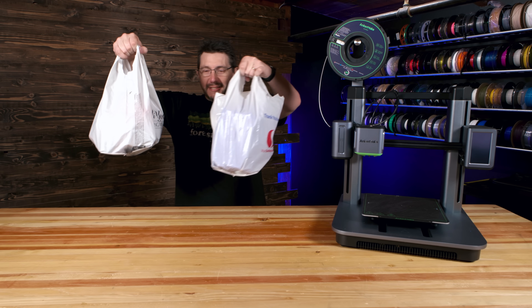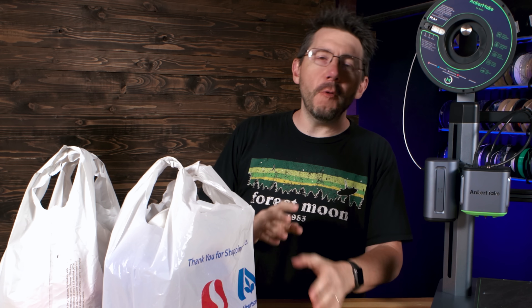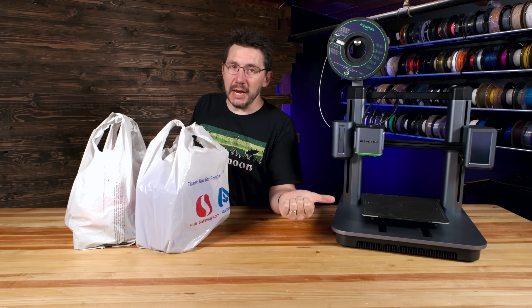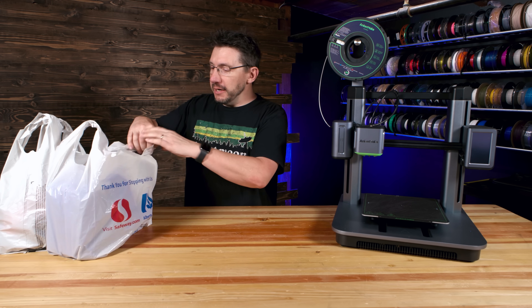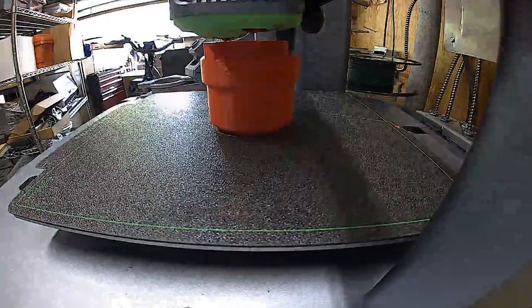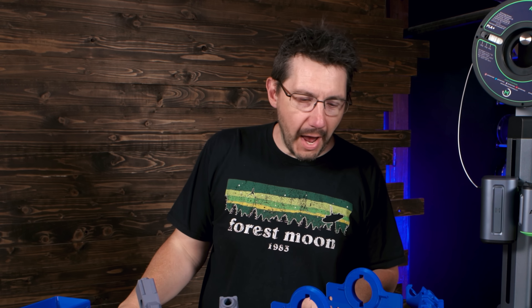All of the pieces fit into these two grocery bags. As I get these out, I want you to have a look at the time lapses that were recorded, because they were automatically generated by the machine. We had this printing in the garage — every once in a while you'll see the garage door go up and down — but all of these parts printed on this machine and automatically time-lapsed.